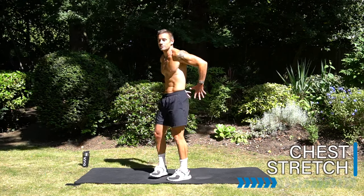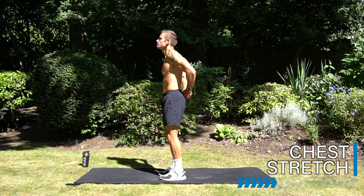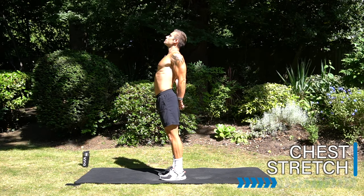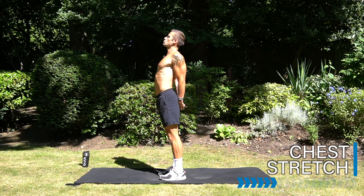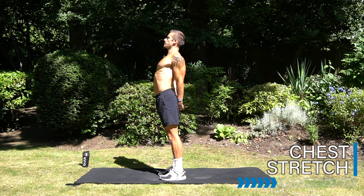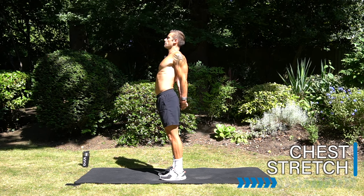Okay, interlock your fingers behind your back. Push your hands down, open up the chest, drop the shoulders, squeeze your shoulder blades together. Breathe deep breaths and push those hands down and back.